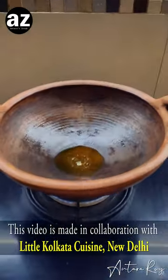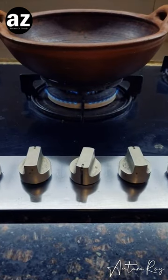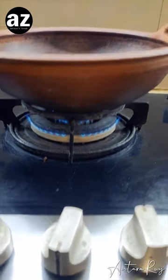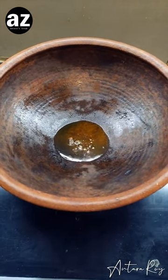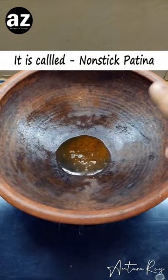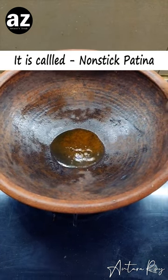Welcome to a new series where I am going to cook in my mitti ka kadhai and make some delicious food. The gas is on a low flame and I've added a little ring so the kadhai sits well. Look at the seasoning — I heated it on the highest flame without anything and this black thing formed, which makes it really nonstick.